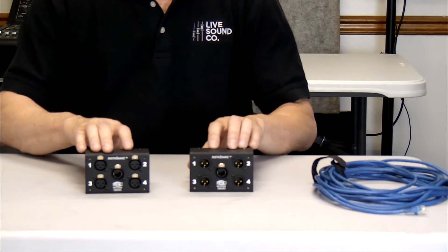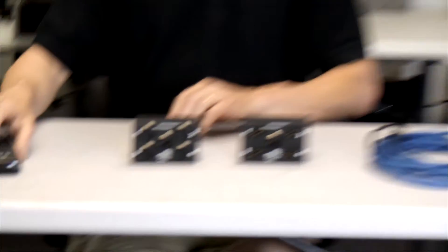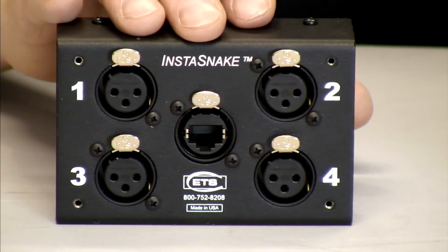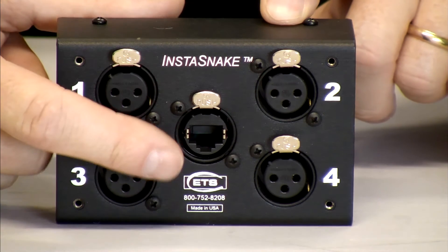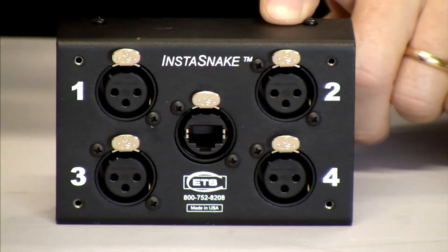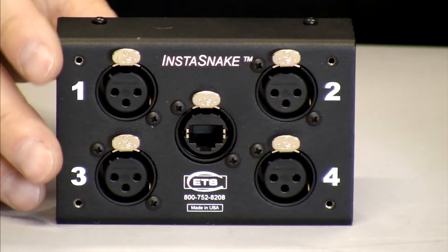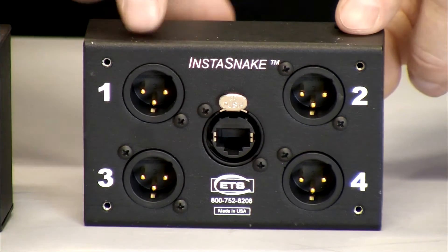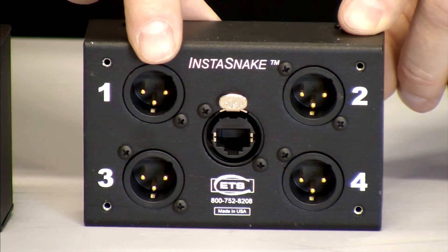As you can see, I've got an input and an output section. Our first one here is our inputs, and you'll notice in the center of it we actually have an EtherCon connector. That allows us to use either a standard RJ45 or a hardened connector like you would have on a digital snake. There is also a male output connection so that we can actually send four channels of analog audio through this.